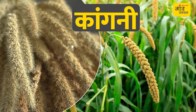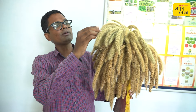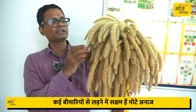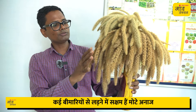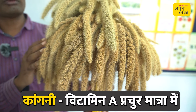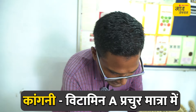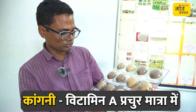The other grain is Kangni — this is Foxtail Millet, also called Lomri. Kangni is a very positive grain and is good in nutrition. It contains beta-carotene and vitamin A. You can see it has a little green color variety which contains beta-carotene and vitamin A.